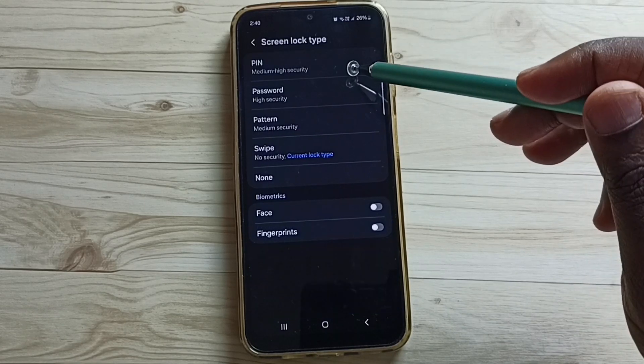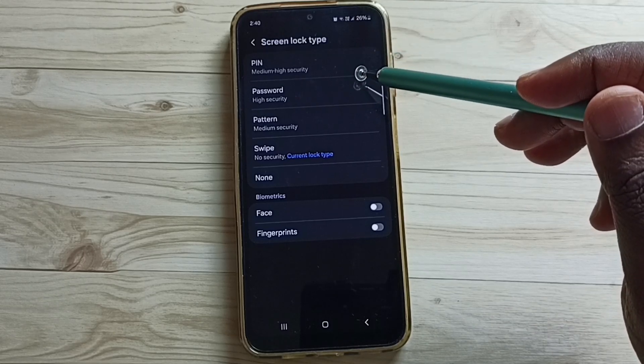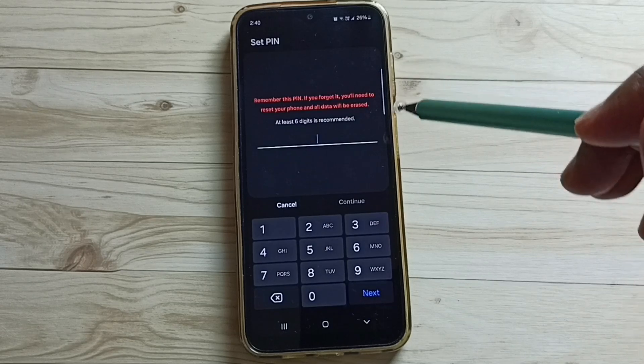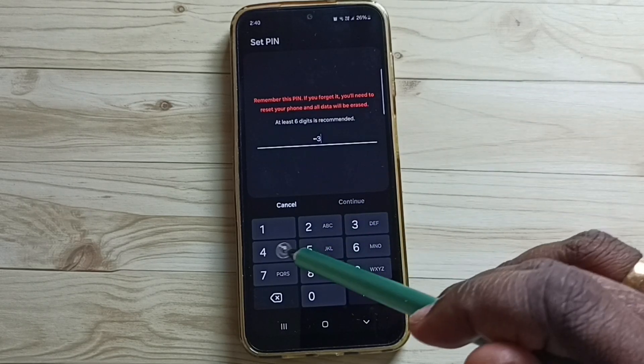Tap here. Here we can see the list of screen lock types. From this list, I am going to select PIN. Then we can select a PIN — I'll enter one, two, three, four.